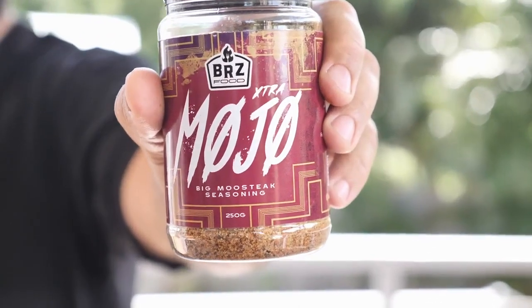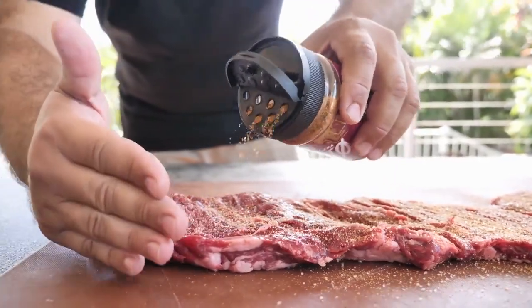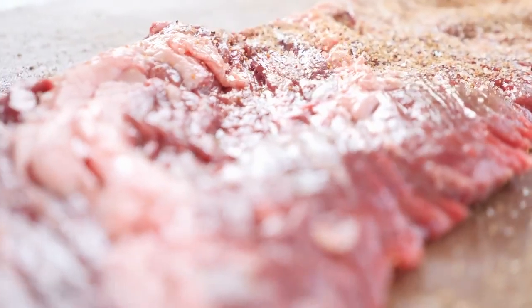You're also gonna need a beer for this recipe. Today I'm using my rub Extra Mojo. Extra Mojo is a great all-purpose seasoning that goes pretty much with anything and it's great with this dish. Apply a good layer on both sides and leave for 10 minutes.